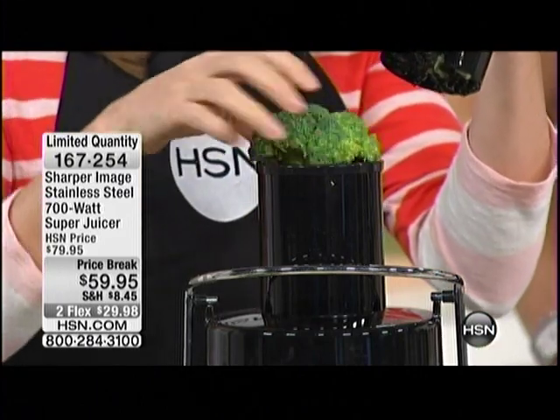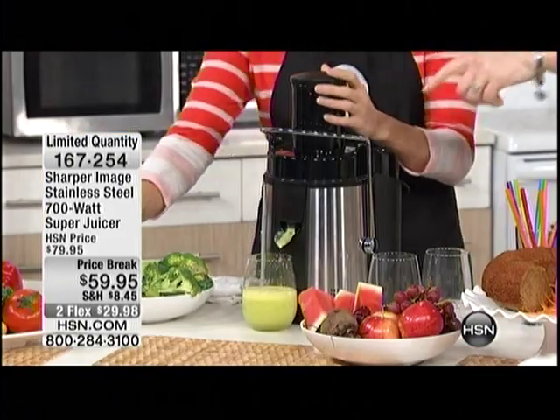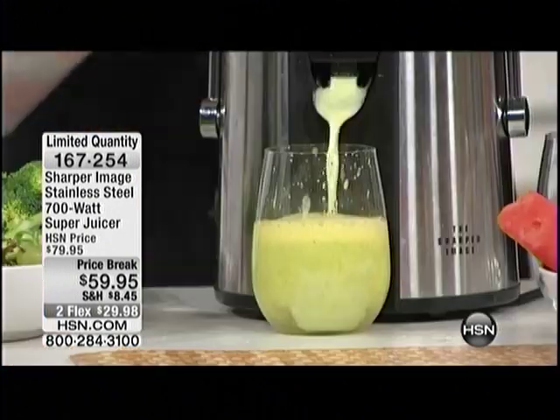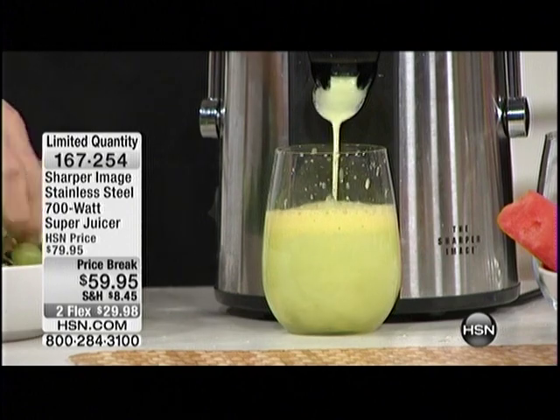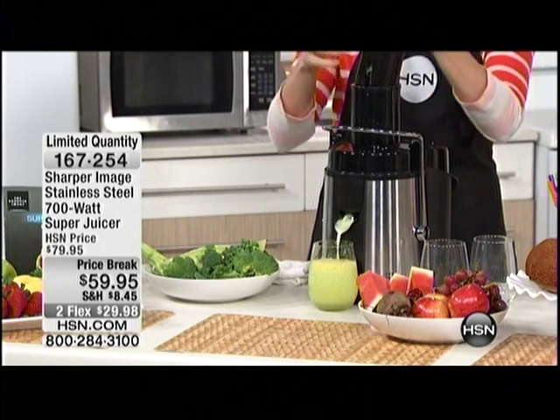An entire stalk of broccoli goes right in, and here's the thing — you won't taste it. Wait, you just put the stems of the grapes in there too. Yes, and here's my little tip: buy the grapes with the seeds in them so you can get the grapeseed oil.